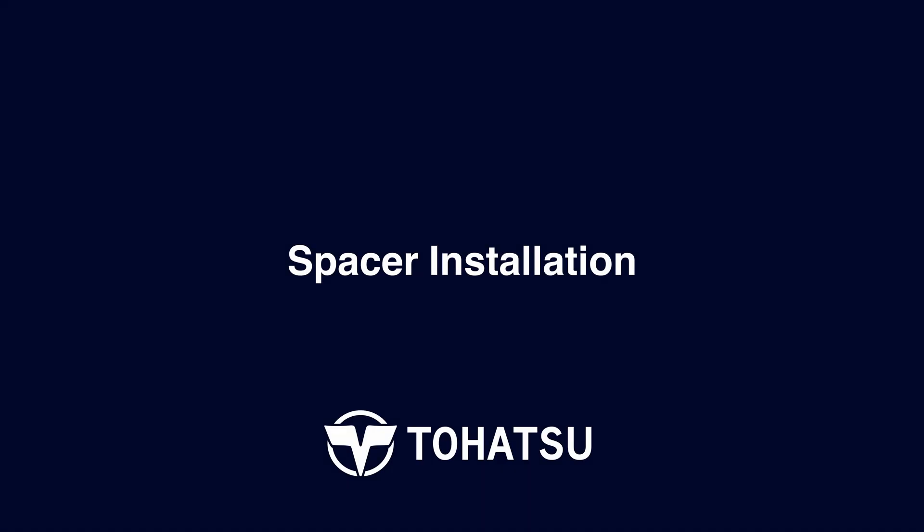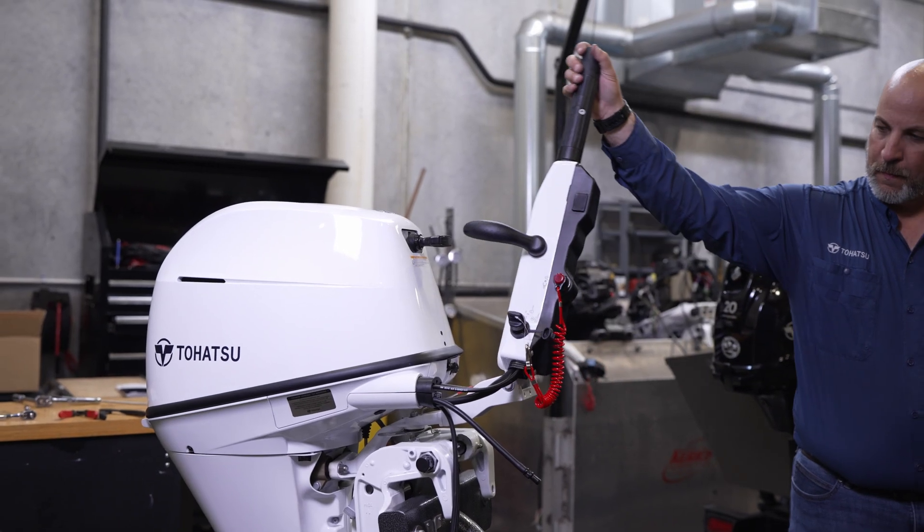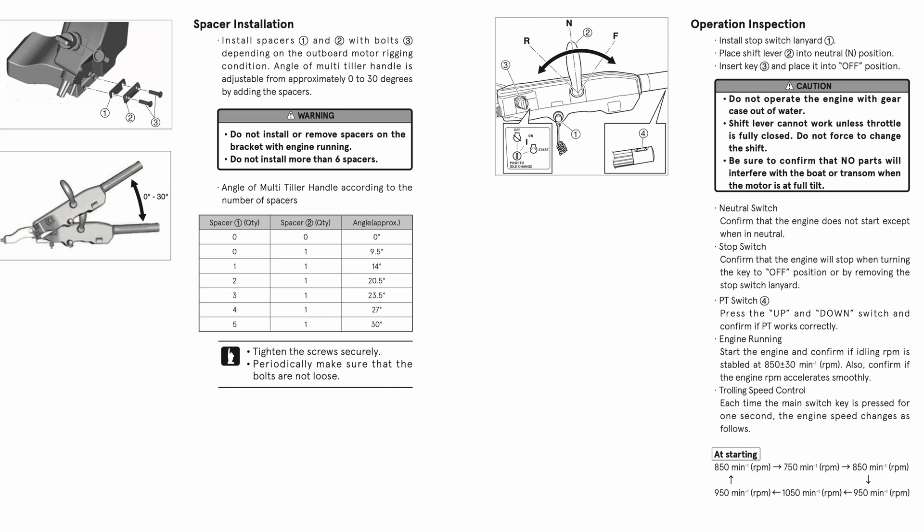Spacer installation. Your multifunction tiller handle comes standard with additional spacers to provide a higher angle if desired, though not required. To increase the angle of your multifunction tiller handle, install the spacers and bolts according to the chart and schematic included in the installation manual.